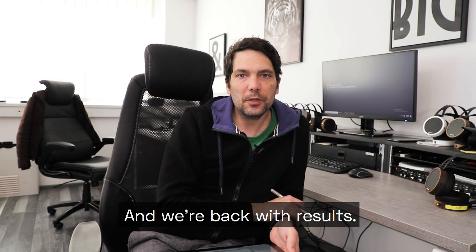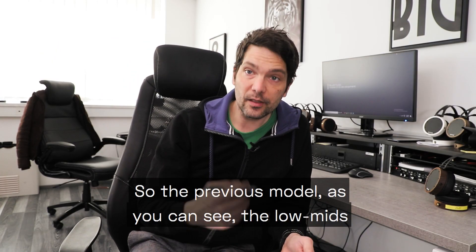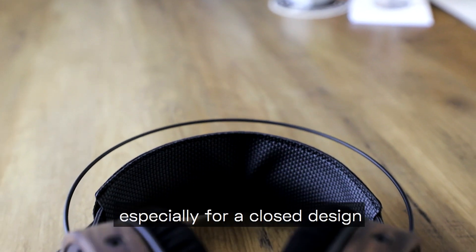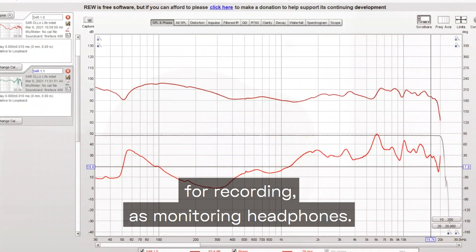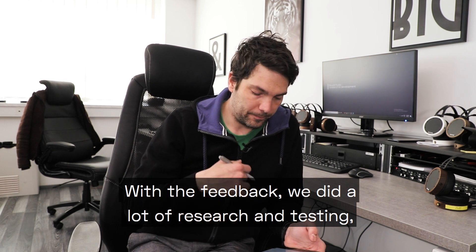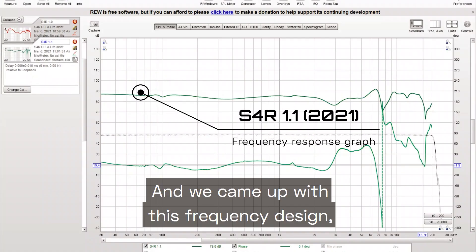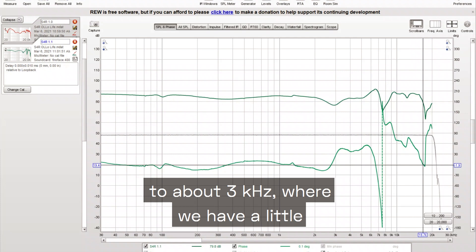We're back with results. Here I have the first measurements of the S4R 2018 — the previous model. As you can see, the low mids were very strongly present. They are fairly balanced headphones, especially for a closed design recording and monitoring headphone. With the feedback, we did a lot of research and testing and came up with a new frequency design.